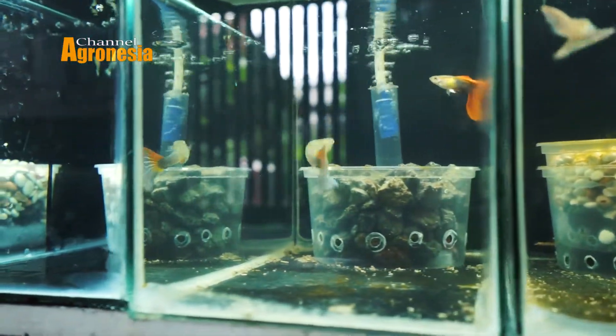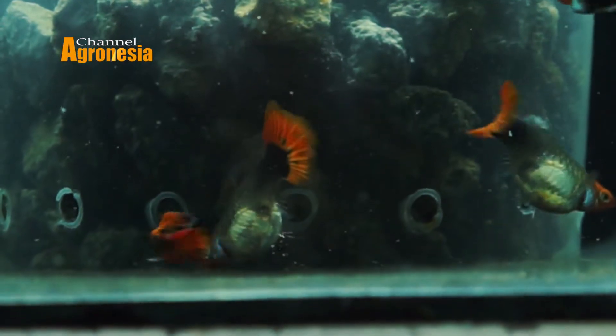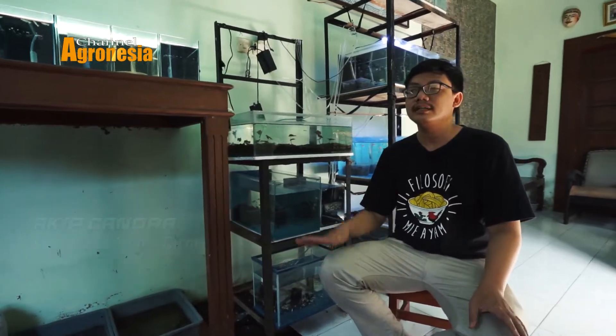Ikan gabi itu adalah ikan cetul atau ikan cere yang biasanya teman-teman temui di parit. Parit-parit itu cuma jenis-jenis yang lain dan sudah dikembangkan oleh beberapa orang di luar negeri sehingga menjadi ikan hias yang sangat bagus buat dipelihara.